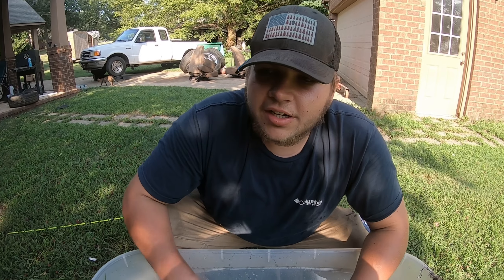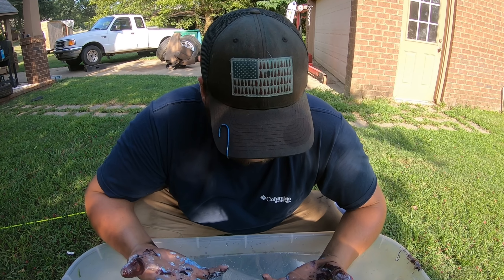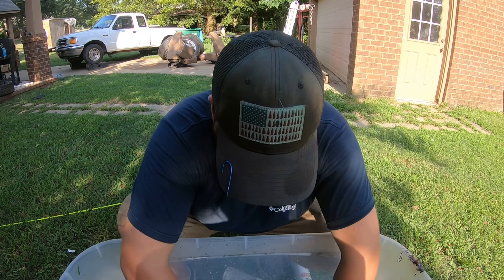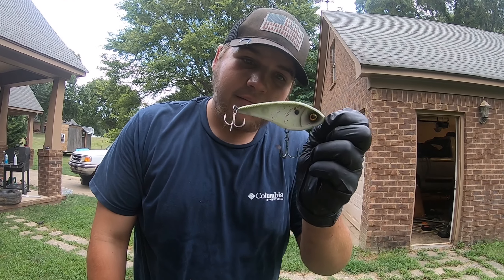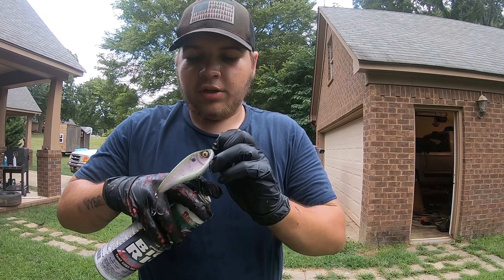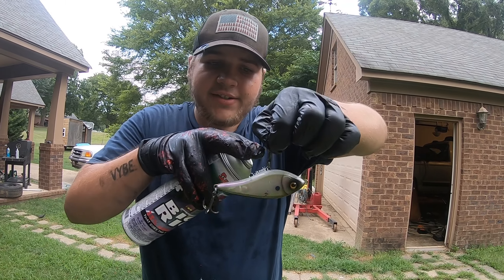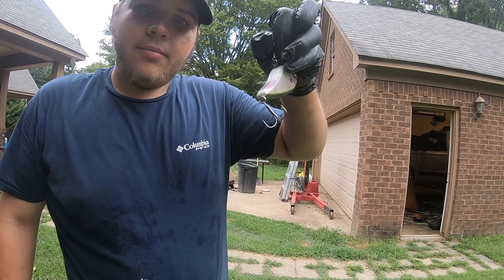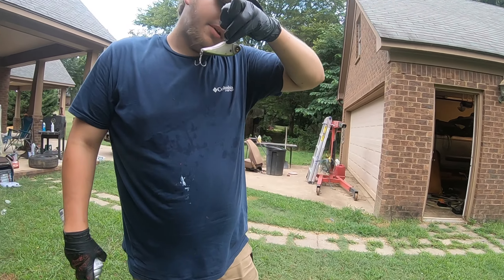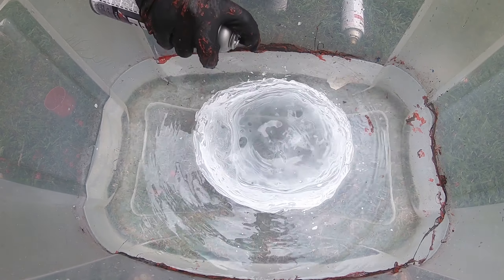We're gonna have one more thing — it's a bonus. It is a fishing lure. Let me clean up my hands and we're gonna get that going. This is the bonus — I don't really use this so we're gonna hydro dip it. It's a Weston crankbait, lipless, dives up to two meters. We're going with white and red.